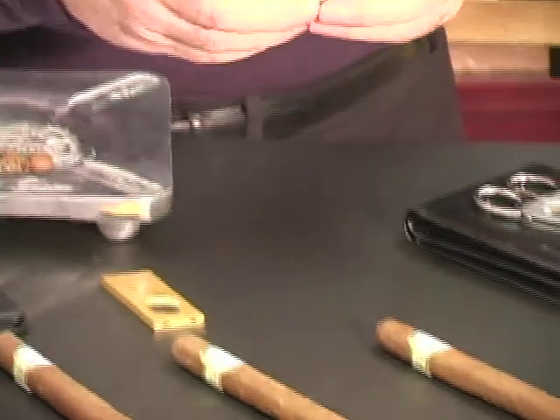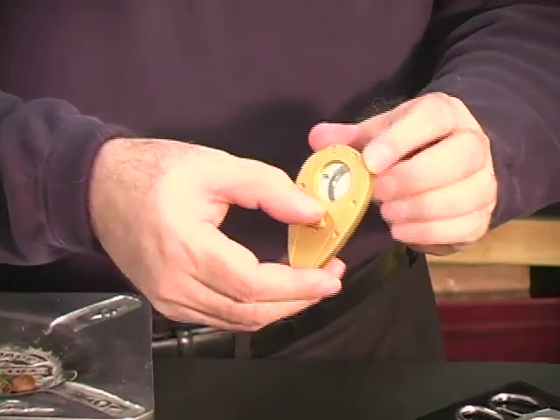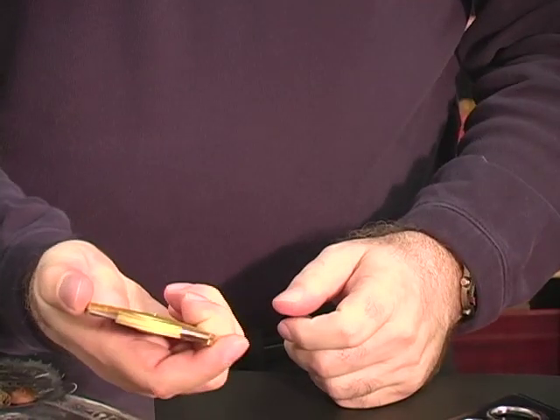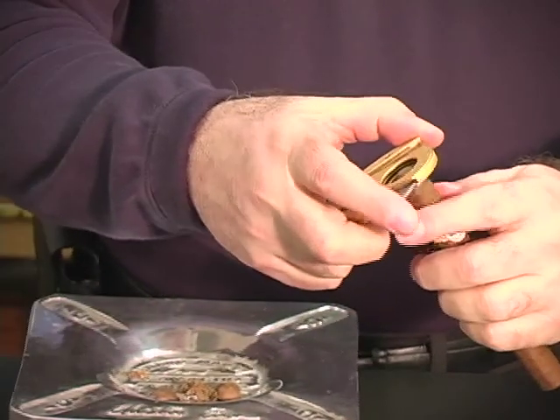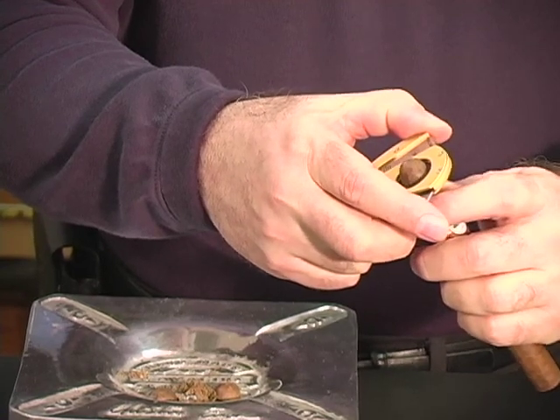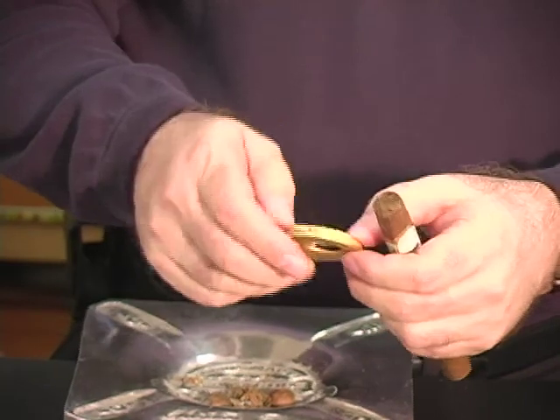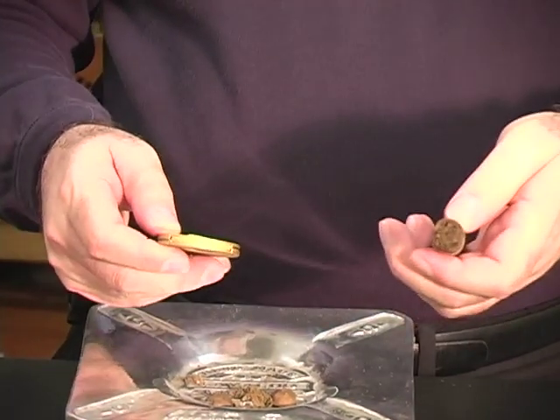Our fourth cutter is the famous Xikar. It opens up just like that. You place it between your thumb and your forefinger, pop your cigar into the middle, cut off the top, and you can see we're ready to go.